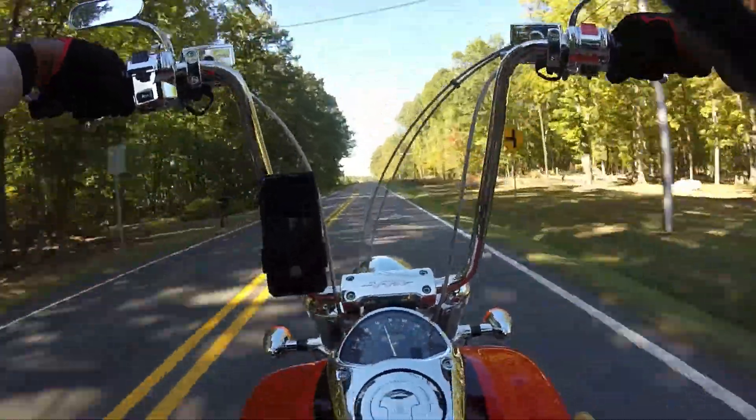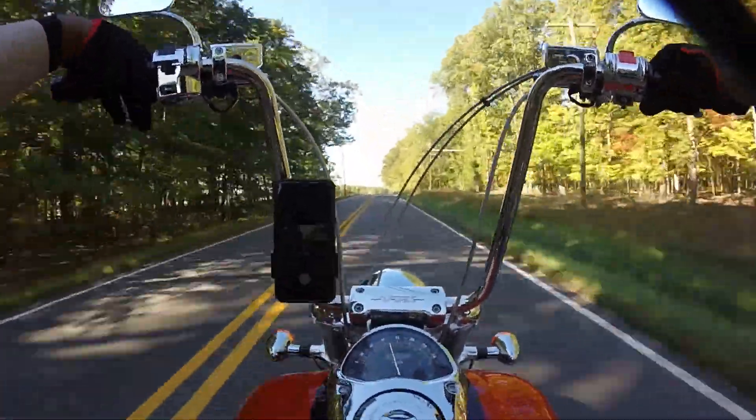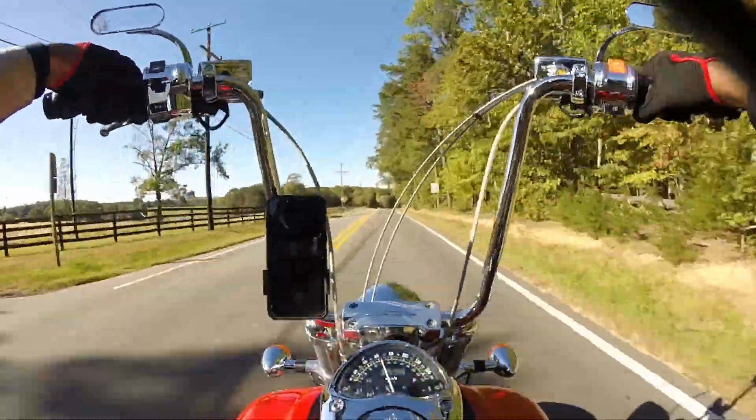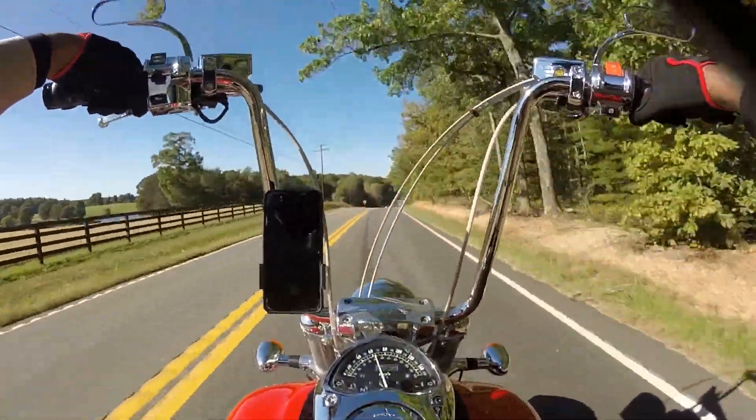Let's talk about my transition to a Harley. Let's start from the very beginning — the true beginning of my Harley game.